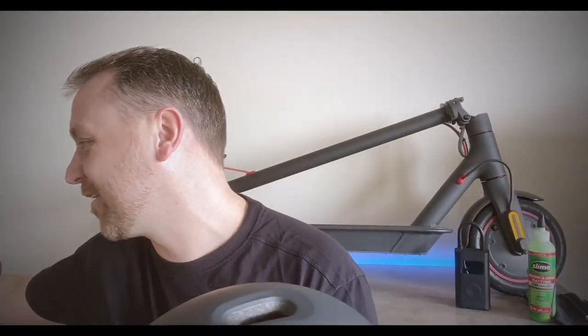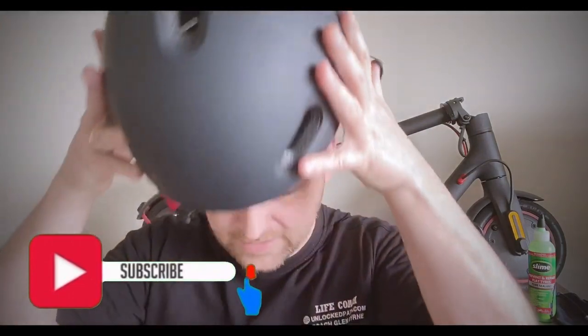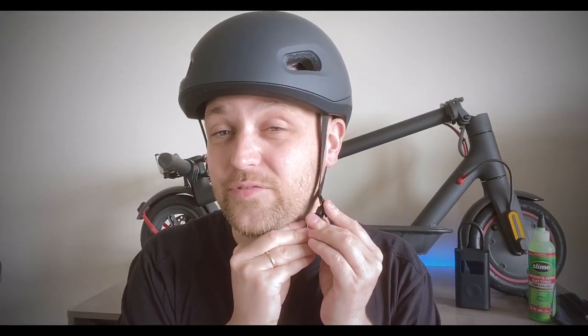You can see the size difference here — this is the Mongoose helmet and this is the Showmi helmet. The Showmi helmet looks better, but each to their own. Let's have a look at this on my head. It feels absolutely amazing, very comfortable. You have the padded chin strap here, it feels good and firm on the head. I feel safe wearing it.